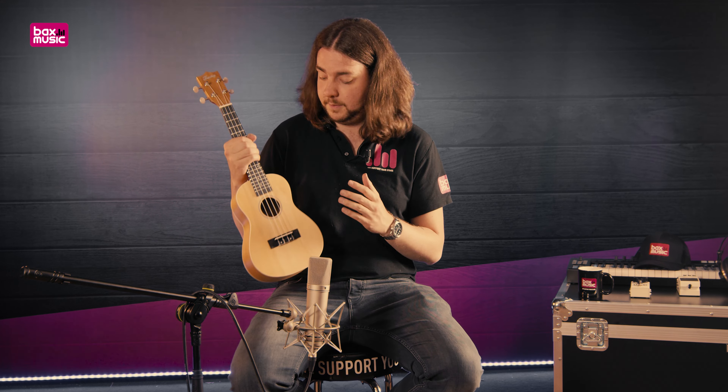Al met al hoop ik dat je van deze video een beter indruk hebt kunnen krijgen van deze ukulele. Er staat een linkje voor je klaar in de omschrijving van deze video. Als je daarop klikt kom je op de productpagina van onze website, waar je alles nog even rustig kunt nalezen en modellen met elkaar kunt vergelijken. Of hem meteen in je winkelmandje zetten en gelijk bestellen. Dan word je zo snel mogelijk thuis bezorgd. Bedankt voor het kijken, geef alsjeblieft een like en abonneer op ons kanaal. Tot de volgende video!